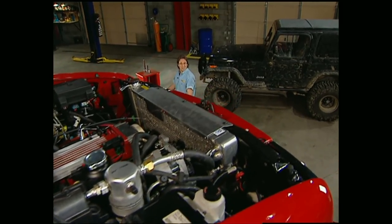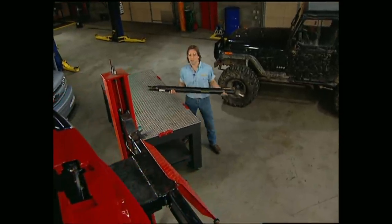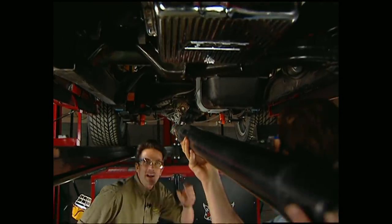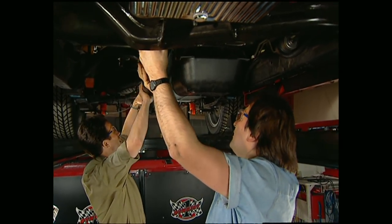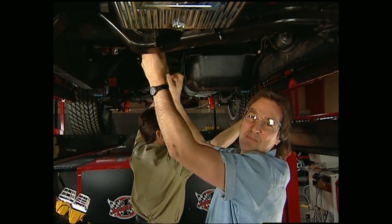Wheel to Wheel supplies a driveshaft that will handle the torque and power of the LT1. Best of all, you don't have to take measurements and have one custom made. We're just about finished with Project LT Extreme. Next week we'll dig into the rear end, exhaust, and even put some stripes on it before we spin the wheels off it.